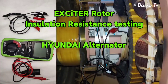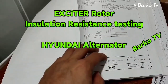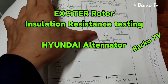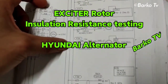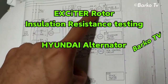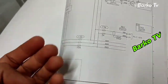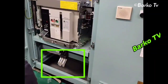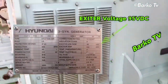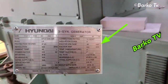Today's topic is all about insulation resistance testing for the rotor part of our generator. First step: F30 disconnect, same procedure as the previous topic to isolate and remove the measuring protection or control circuits. This is the fuse we need to remove. The generator is a Hyundai three-phase synchronous brushless excited generator with 95 volts DC as shown on the nameplate.